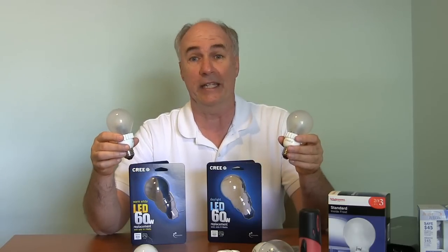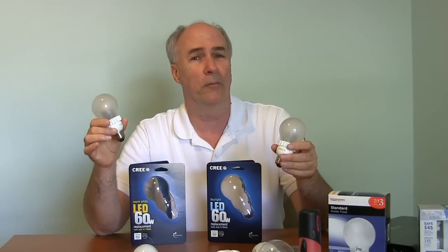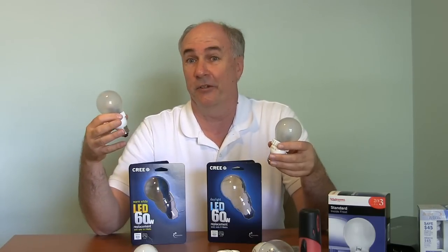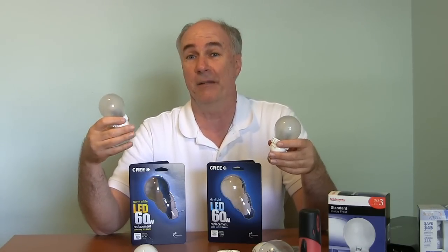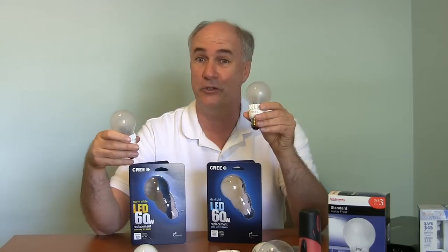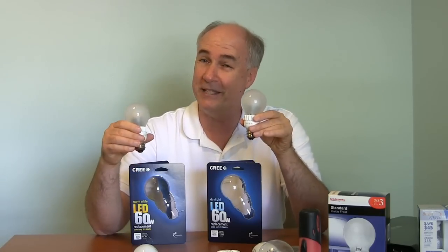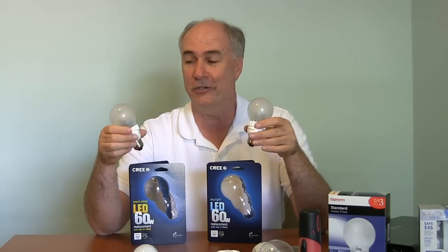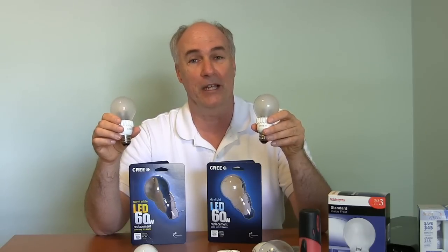They have two varieties of it. There's the warm, maybe slightly yellowish light that some people just prefer — it makes your skin look a little nicer. And then there's the really bright white with maybe the slightest bluish tint that's very bright and lets you see everything. So they have both kinds of bulbs available.